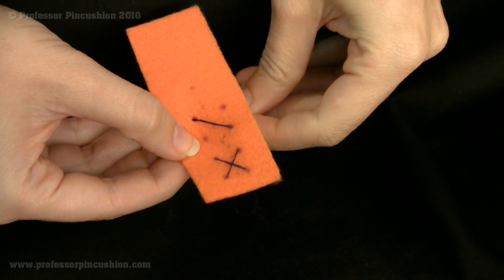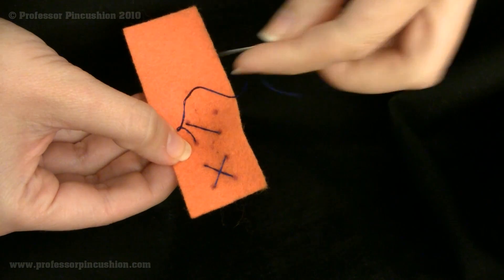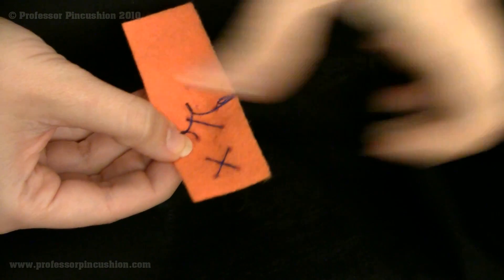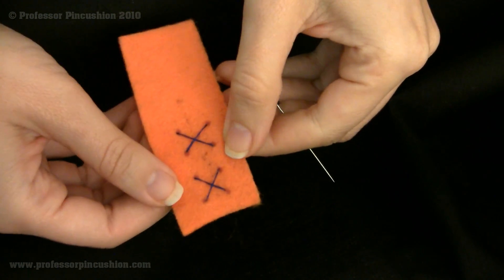Go diagonally and go up this next one. And there you go — it's a cross stitch. Again, this is more of a decorative stitch.